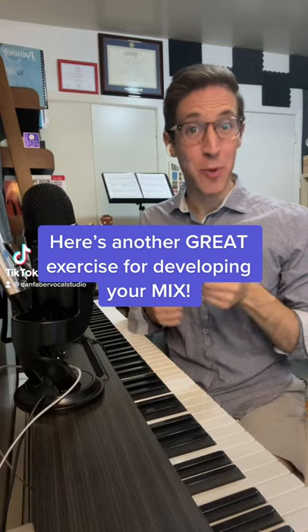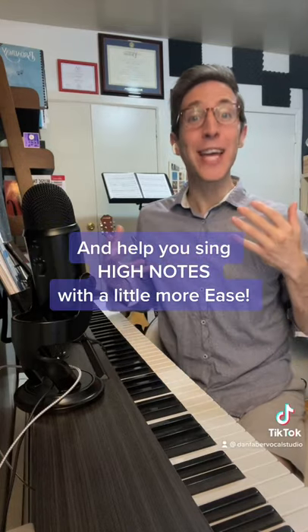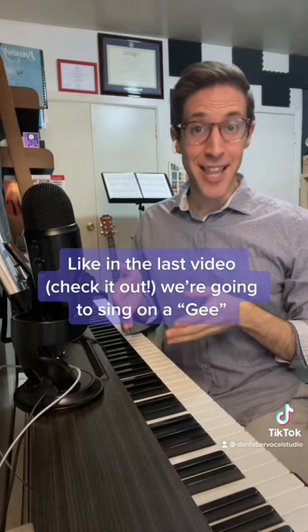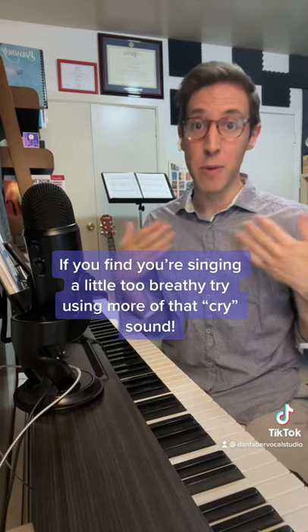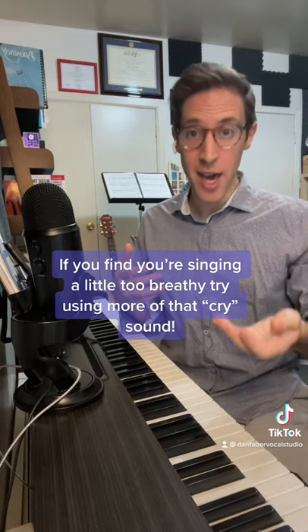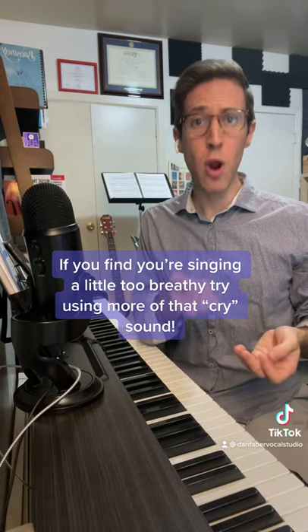Here's another great exercise to help you develop your mix voice and let you sing high notes with a little bit more ease. Like in the last video, we're going to be singing on a gee-gee-gee. Now if you find yourself a little bit breathy, try utilizing a little bit more of that cry sound.